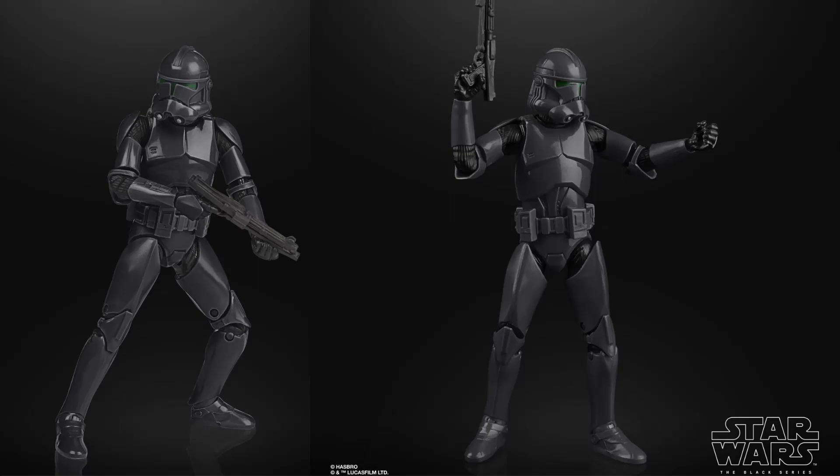But these figures here, I can't wait. I want to army build a bit of a squad with these guys, hopefully get the commander as well, and then get the rest of the Bad Batch. Just the look of those figures themselves, the colour of them — they look really cool.